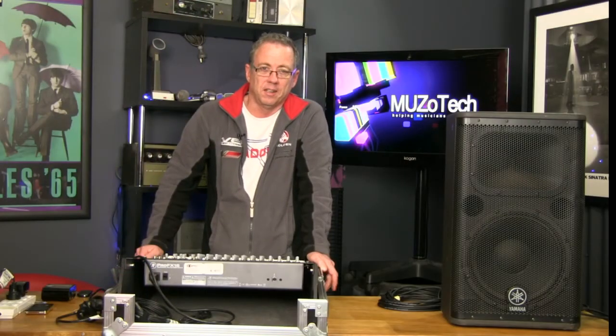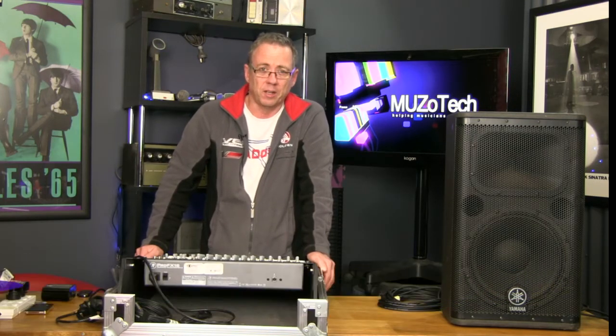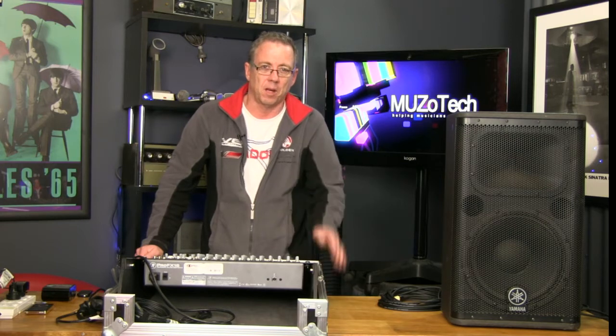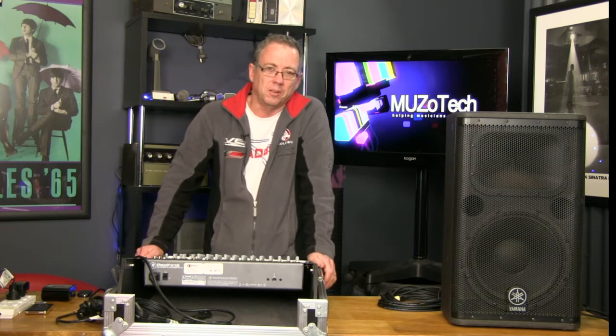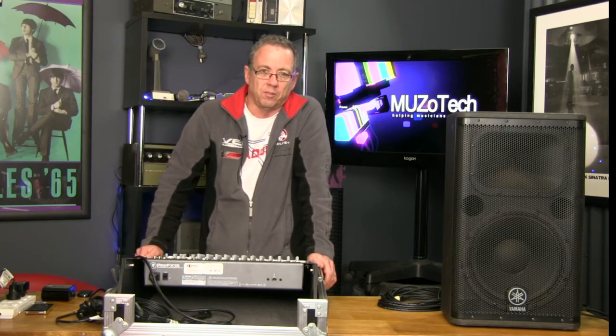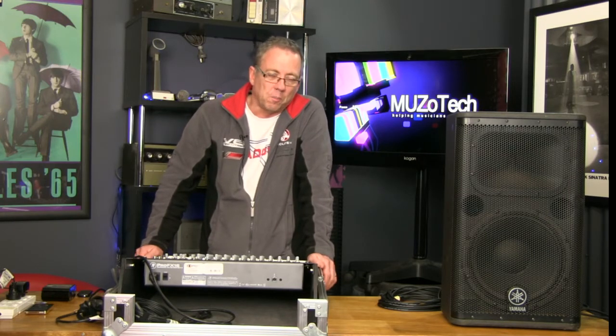Hello and welcome to Musotech. This is the show to help you with all your technical advice as a musician. This week we're going to be talking about the very basics of PA systems — the most basic PA system you could have, how to set it up and get a sound out of it. In future episodes we'll move into more detail of how to do a mix, how to set up more complicated PA systems, et cetera.